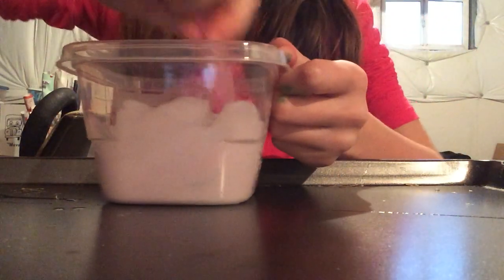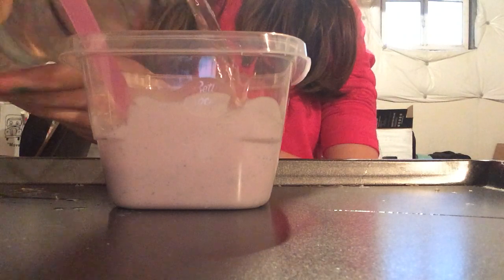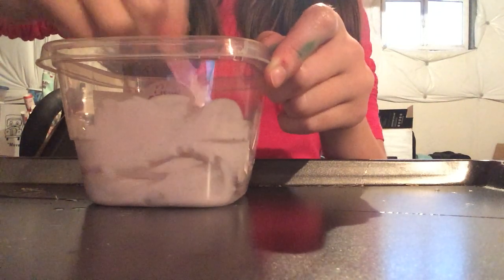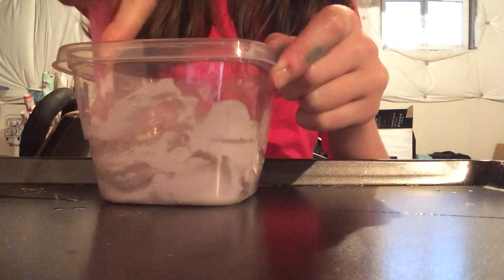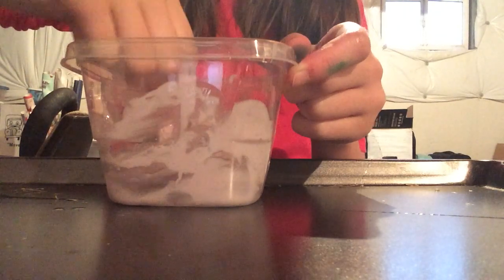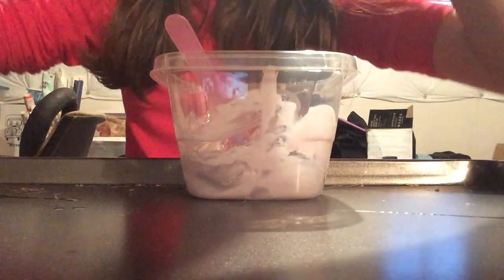Now it is time to activate with some borax. I put it in a bottle of water — it's pretty easy to do. You need some borax, which a whole box is about six dollars — a lifetime supply, that's what I call it. Then you need to get a bottle that can hold two cups, like the one I showed.